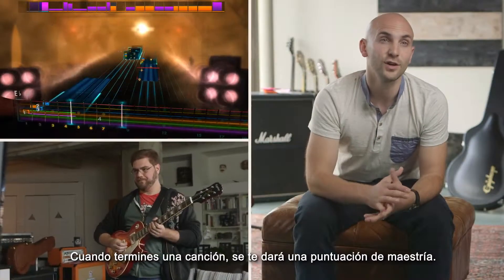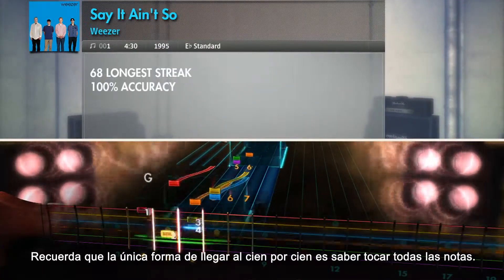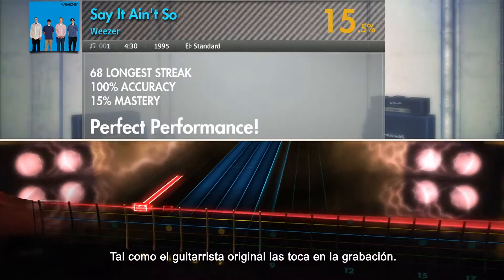When you complete a song, you'll be given your mastery rating — this is essentially your high score. The only way to reach 100% is to be able to play note for note exactly what the original guitarist played on the record.